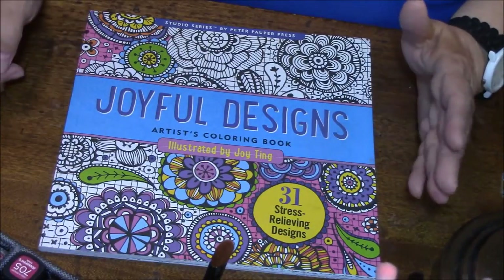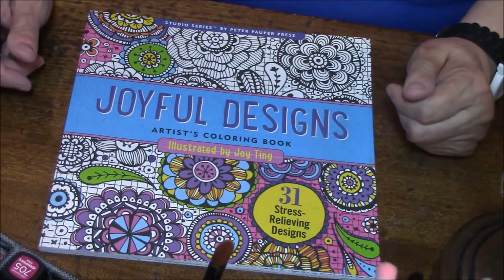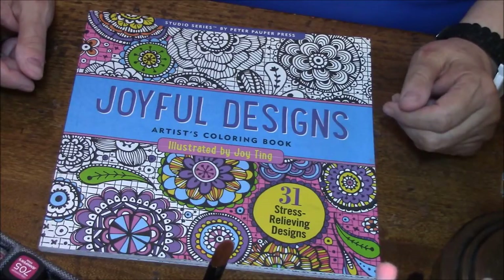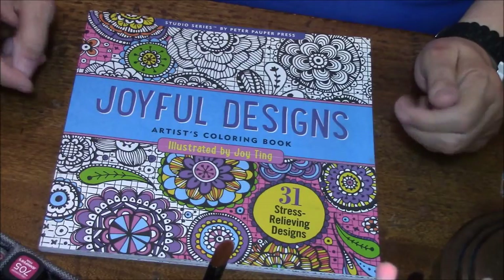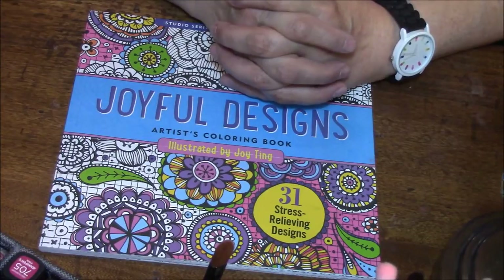She does have a channel but she doesn't have any videos as of yet, and I'm hoping that she'll soon start doing that so we can all subscribe to her. She's just a lovely, lovely lady. Thank you so much. She also sent me a little gift on Amazon to buy something for myself.